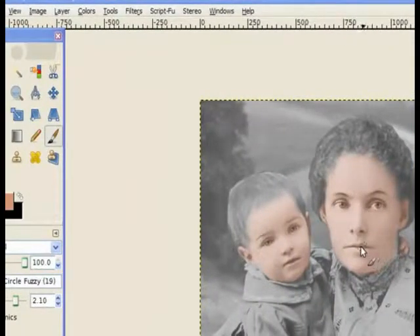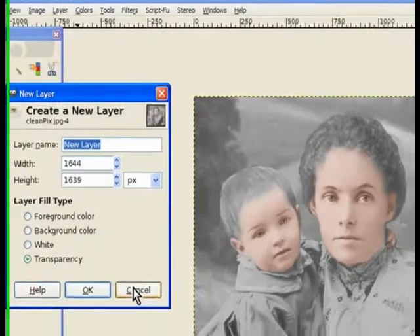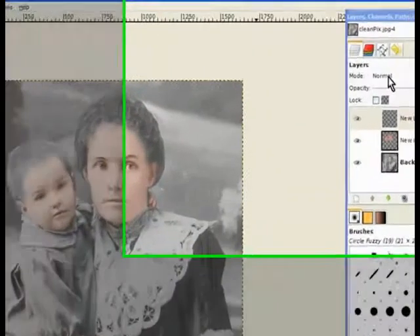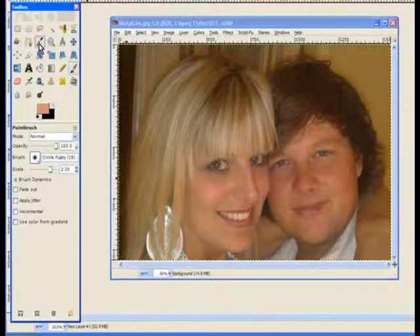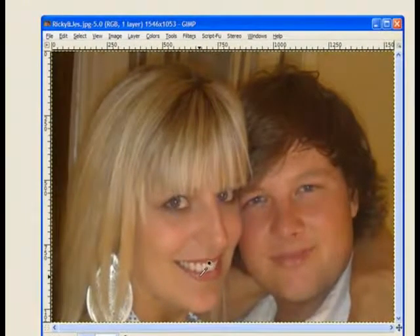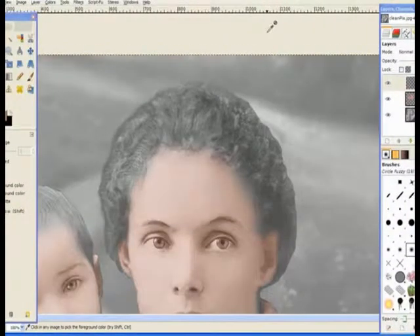Now we've got to work on the lips. We go to layers and add a new layer, because I may have to lower the opacity to get the lips the right color. So we go back to our reference image, pick the eyedropper, and choose a lip color. It looks a bit dark there, but that's the way it is. I'll enlarge my image — I've got my color I want.